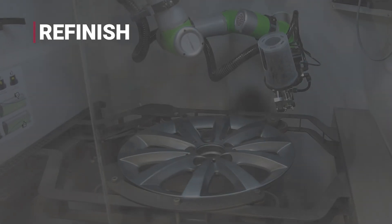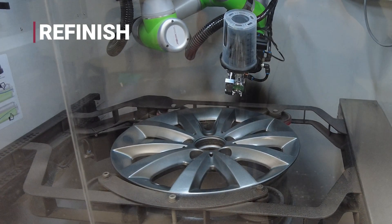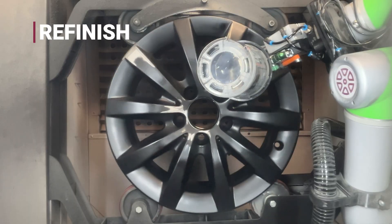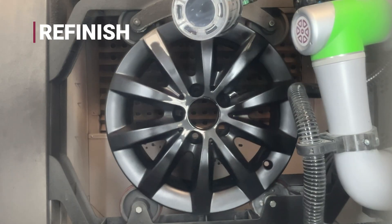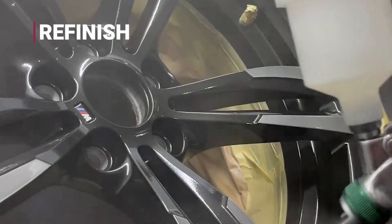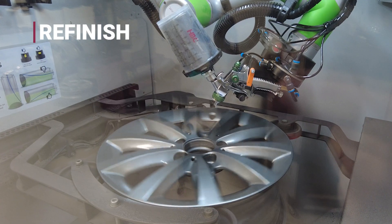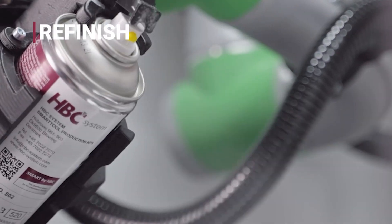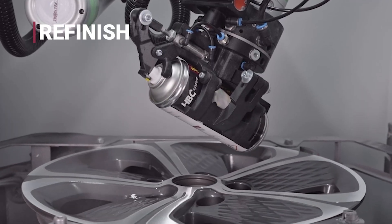Refinish. The final stage is refinishing. The wheel painting machine applies primer, base coat and clear coat automatically, ensuring even coverage and eliminating overspray. Whether using spray guns or specialized aerosols, the system delivers a consistent finish every time.